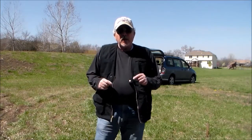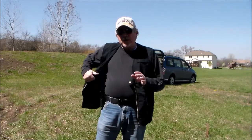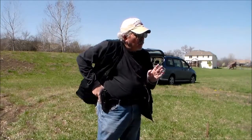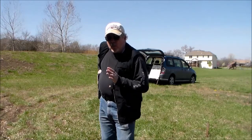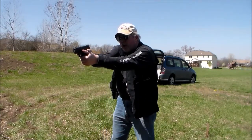What we want to talk about today is what do you do when you have a problem running this gun? So you pull back your cover garment, you find your pistol, you get a good grip on it, you pull it out, you rotate up, you get on the target, and you fire.